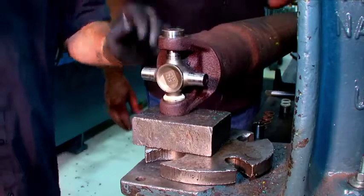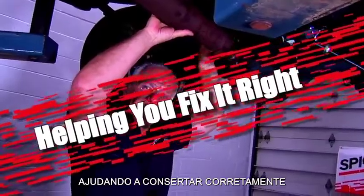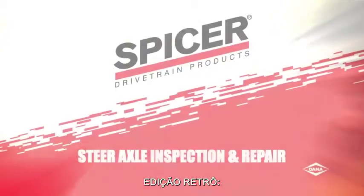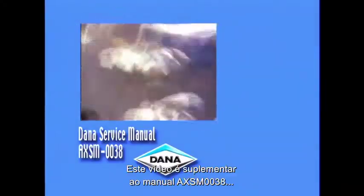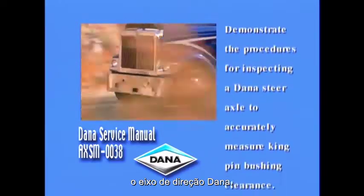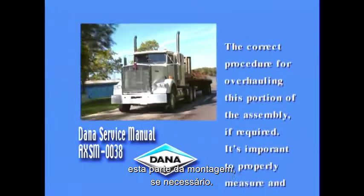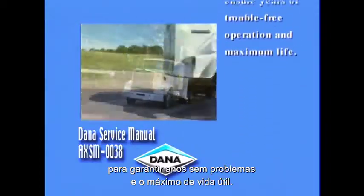This video is brought to you by Dana. It supplements the Dana Service Manual AXSM0038 to demonstrate the procedures for inspecting a Dana steer axle to accurately measure kingpin bushing clearance. This will also explain the correct procedure for overhauling this portion of the assembly if required. It's important to properly measure and maintain the steer axle assembly to ensure years of trouble-free operation and maximum life.